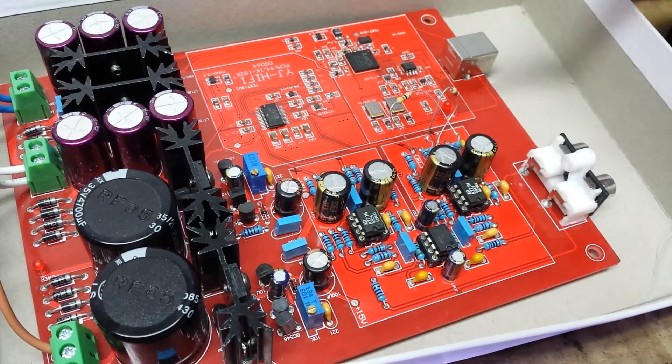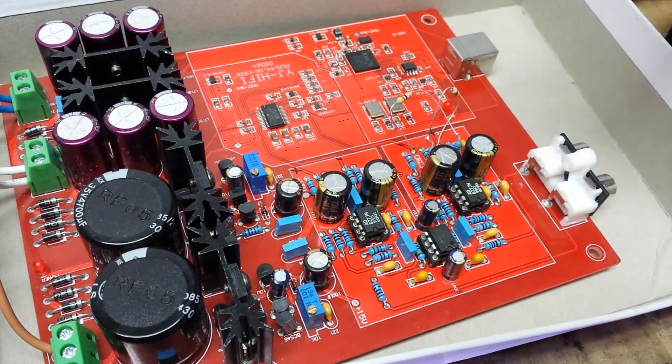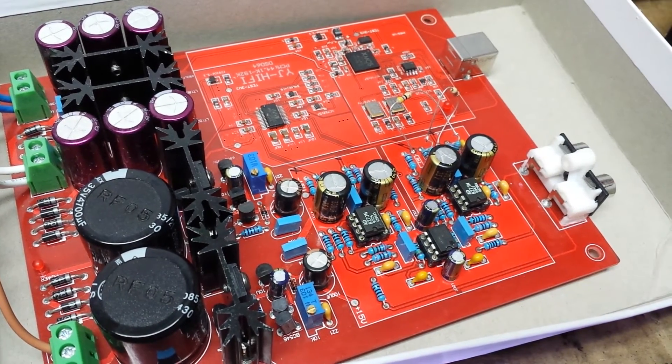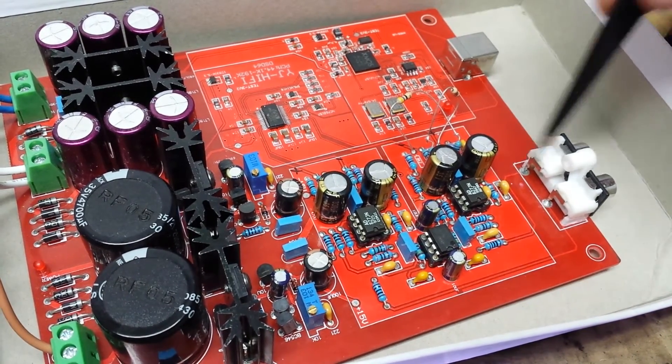After short research I decided to replace the preamp. I placed an LM358 and it started to work. Another problem I found: one of these channels is inverted.